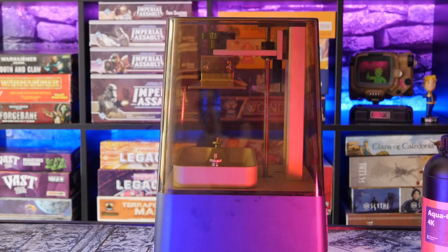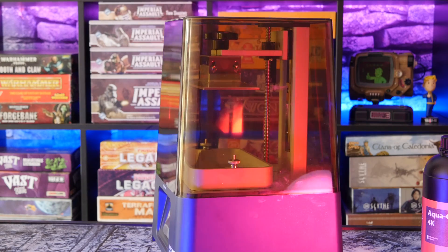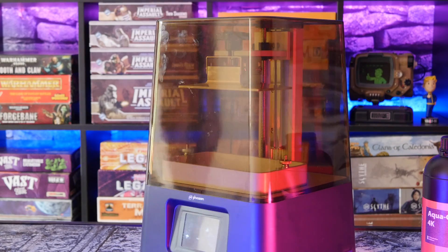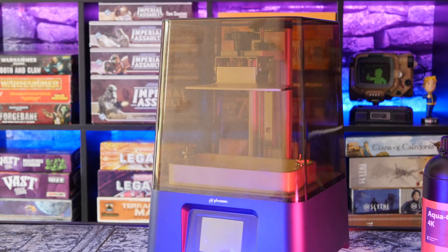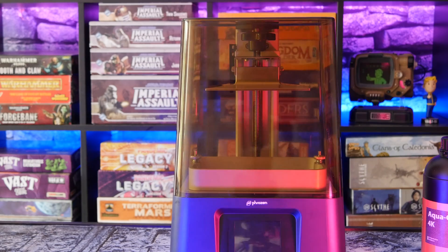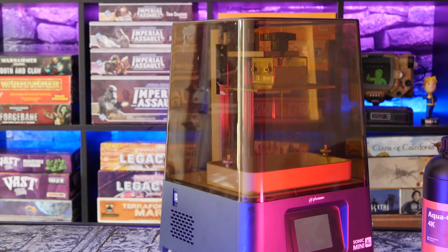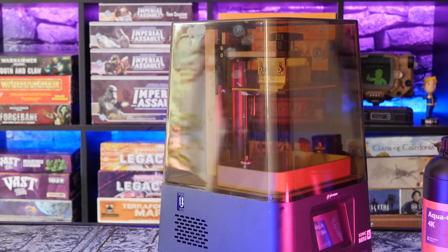On top of that, you'll need some IPA or isopropyl alcohol to wash your prints — that's about $30 for 5 litres. Plus you'll need some sort of UV curing station to solidify your prints, and you'll probably also want to pick up some disposable latex gloves. There is a lot more overhead and work involved with resin 3D printing. You'll need to be more careful around the raw material, and you'll need to post-process the printed objects a lot more than if it were just a filament FDM printer.